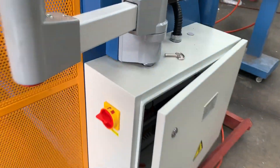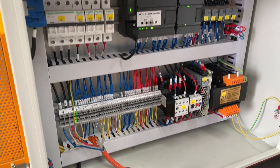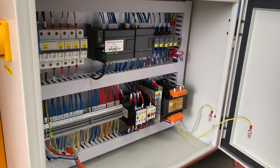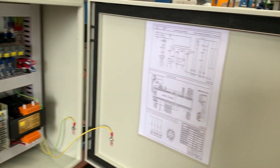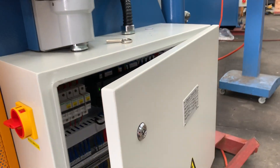As you can see over here in the control cabinet, all electrics are Schneider and of course to Australian standards. A circuit schematic is also placed inside the door for ongoing maintenance.